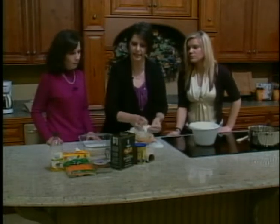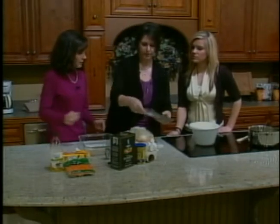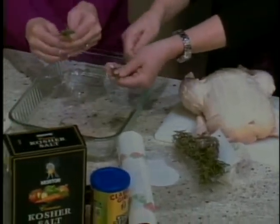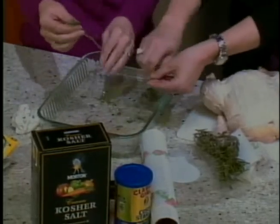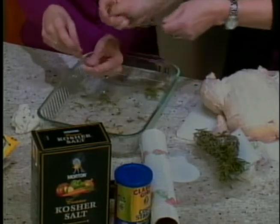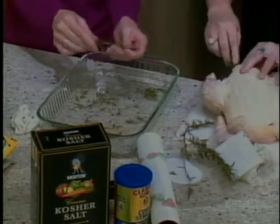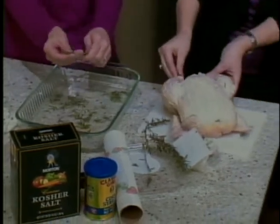And then we're going to take our rosemary and take it off the sprigs. We're going to just put them all over because we're going to set the chicken and potatoes on top. This smells so good — it's an absolutely fantastic herb. So we'll just put it all over the pan. And then we're going to take some of the leftover rosemary and stuff it inside the chicken, which is actually going to give it a little bit more flavor.